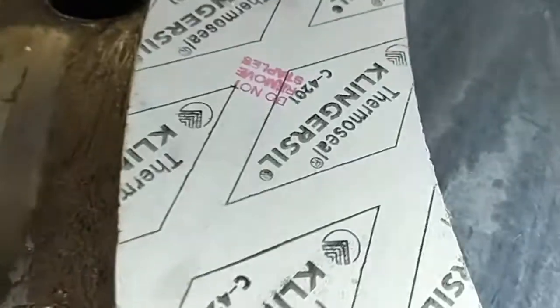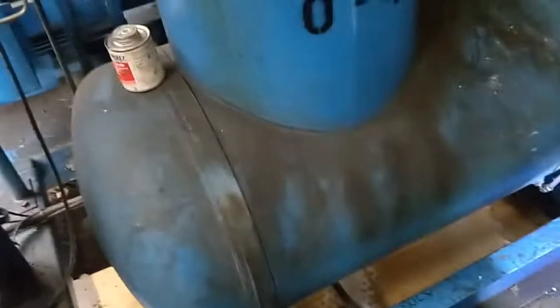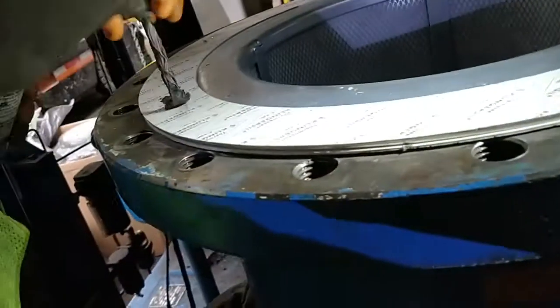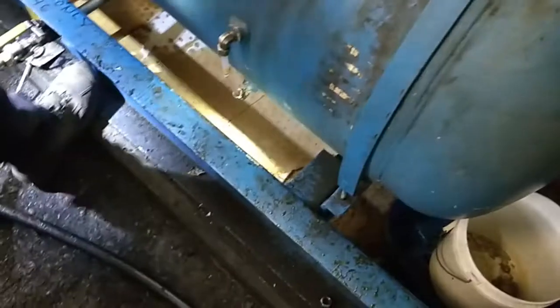Those staples are supposed to be there — those are actually grounding straps. Do not remove them. Now we are going to apply anti-seize to the entire top surface of the oil air separator gasket.